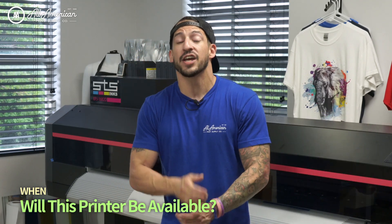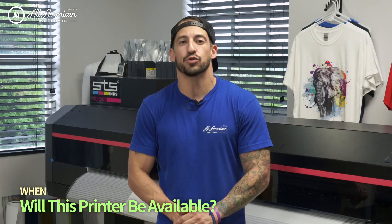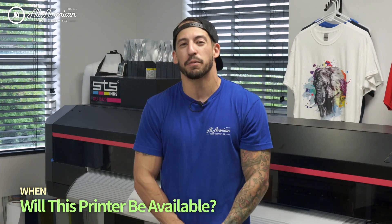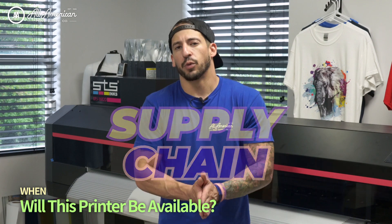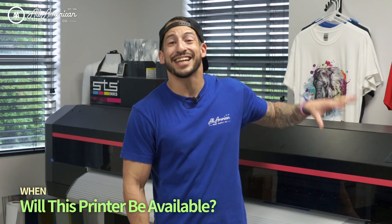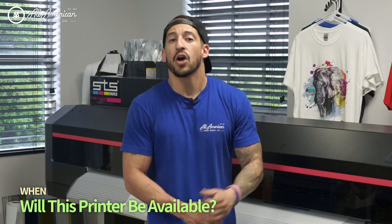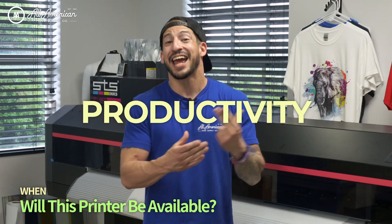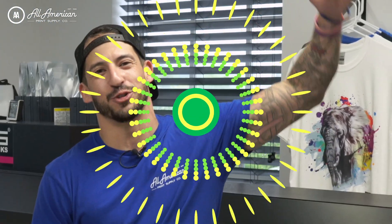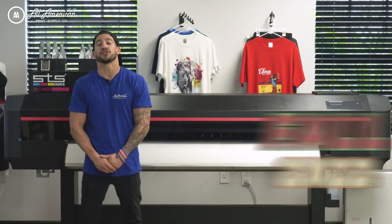If you're looking to take advantage and have no lead time, make sure you jump on the waiting list. Head over to the website aprintsupplyco.com, contact your sales rep to answer any further questions and get on that waiting list — inquire for more promotions as well. We have a huge order of these units incoming September, October, fall 2022. Don't wait — you don't want to miss out on this increased efficiency, productivity, and speed. We're taking pre-orders now, with full availability of this monster coming fall 2022.